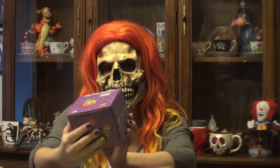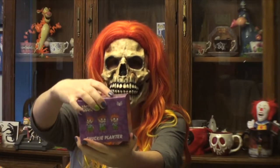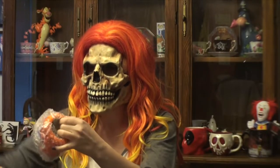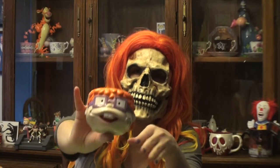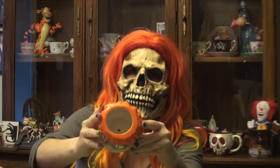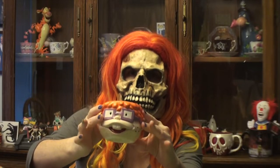Next, we have a Chucky Planter. I'm going to take this out of the box here. I love the Rugrats, by the way. They were my all-time favorite Nicktoon. And Chucky is actually my favorite character from the Rugrats. And that is super, super cute. I don't know, though, if I would plant anything in it. I might use it for other things, like maybe pencils, pens, or just even put it at my desk at work.